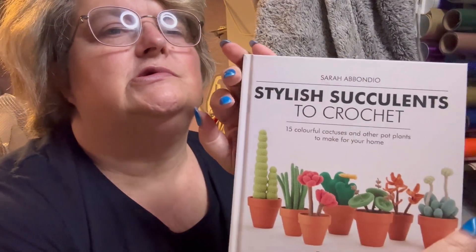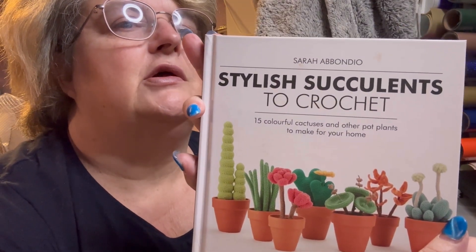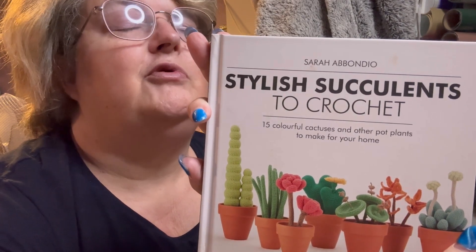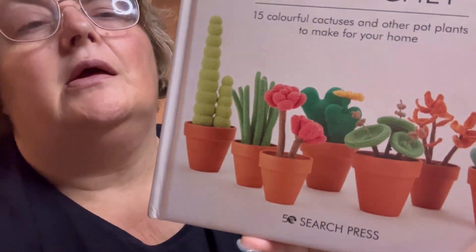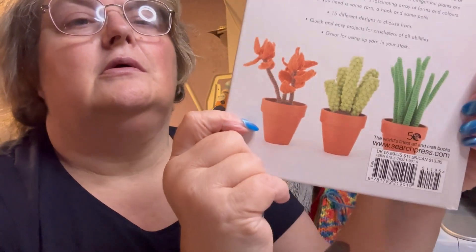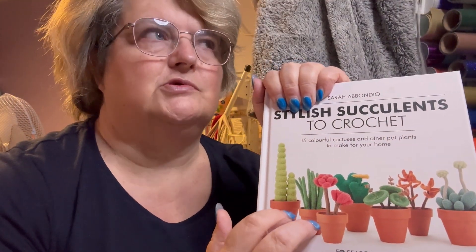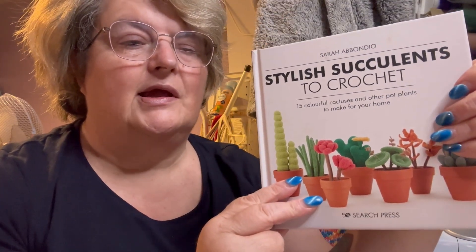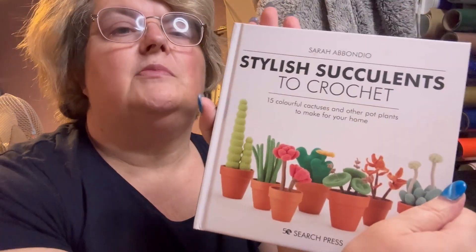One of the books I found was this book, which is 'Stylish Succulents to Crochet' by Sarah Abondio — I've probably butchered that and I'm really sorry. There are two books like this from Search Press, and I have the other one on Kindle. I have made a cactus or succulent from there; it's downstairs and it worked well. This one is '15 Colorful Cacti and Other Pot Plants to Make for Your Home.'